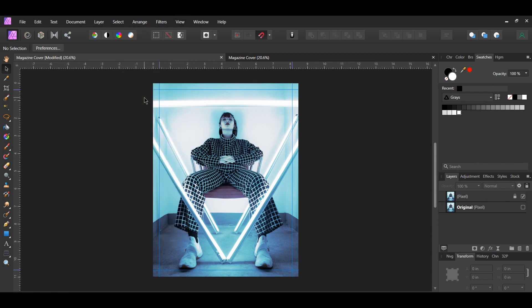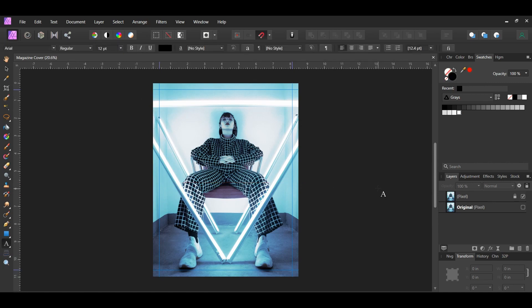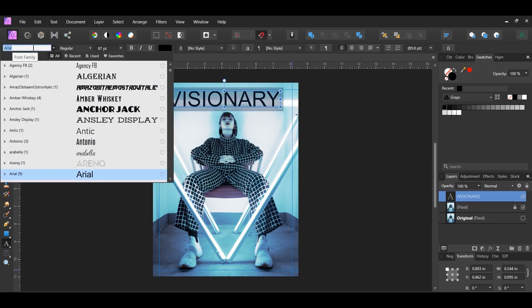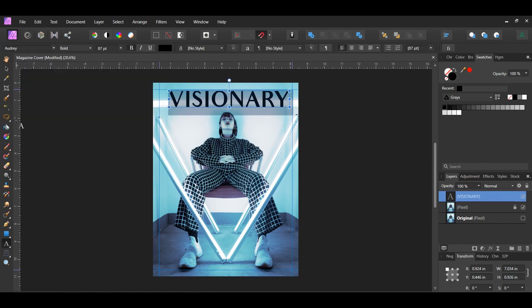Turn snapping back on. Grab the Artistic Text tool from the Tools panel and type the word 'VISIONARY' in all caps. Select the text and change the font to Audrey Bold — you can find the download link in the description. Place the text at the top beneath the guideline and center it.